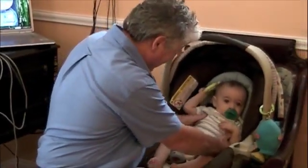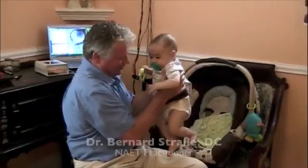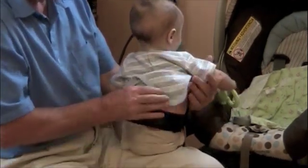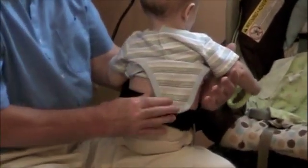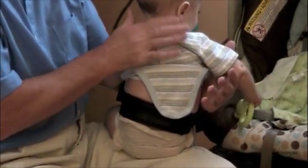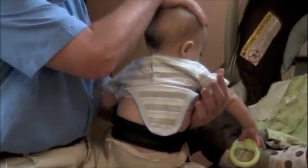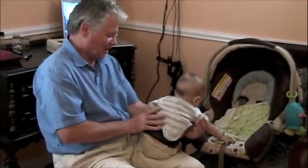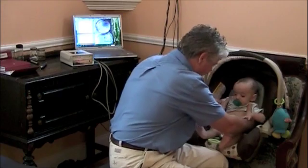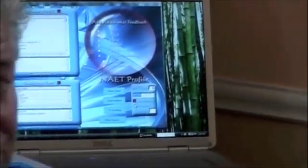I'm going to do his spinal points now. His contacts are right here over his spine. He's pretty hot. The rectification is now at 81%.